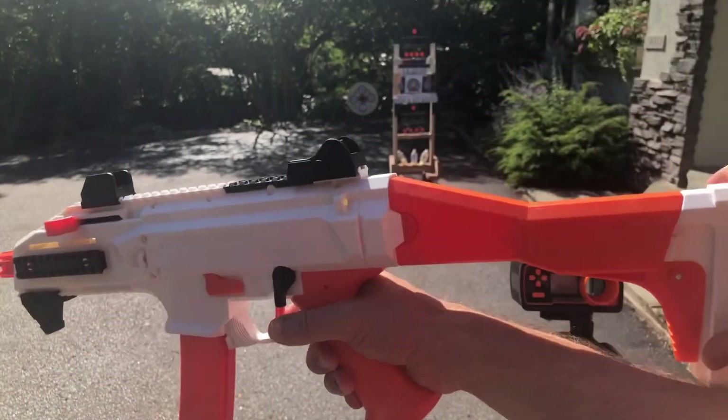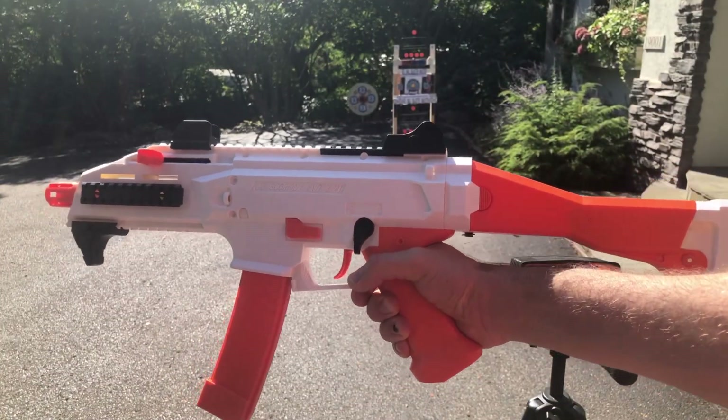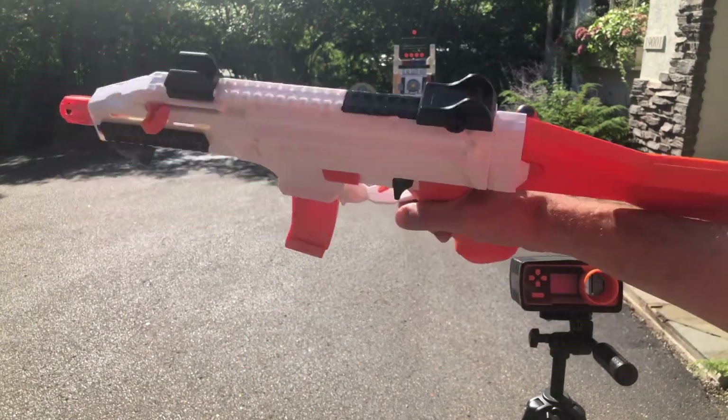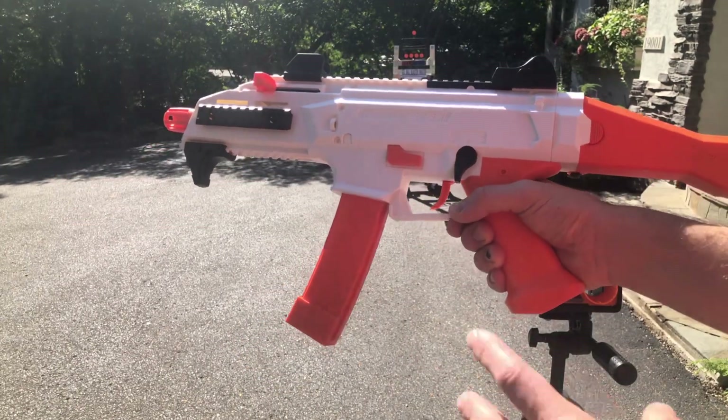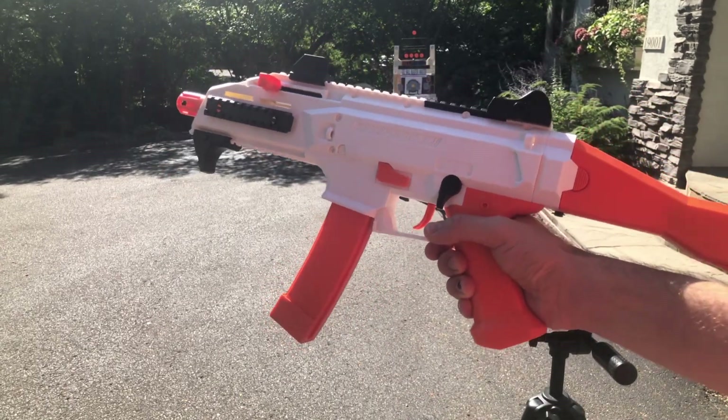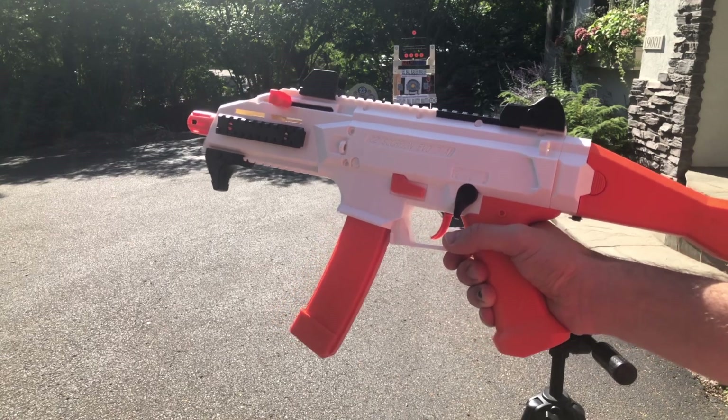That is the Scorpion Evo folding stock from VDD Toys — this nice color combination. Let me know what you guys think. I know there will be some drum magazines coming soon that you should see show up for this blaster, so that'll be cool too. Stay tuned for that.